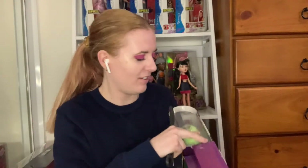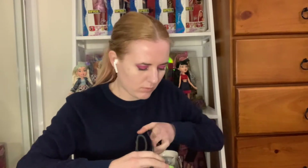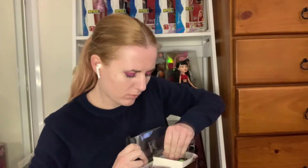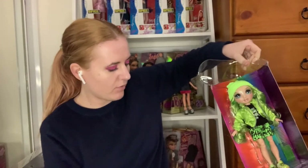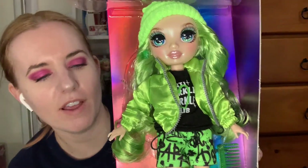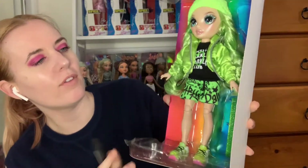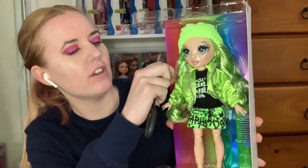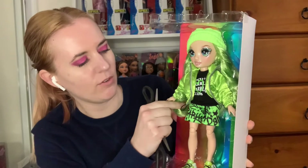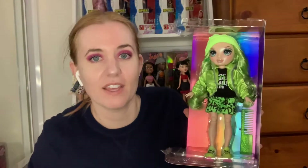I'll just try and pull the doll out first. She slides right out like that very easily. I love how they put her in quite securely and pose her a little bit so her foot's slightly forward so she's in a pose. The stuff they use to tie her in isn't too hard so it's not damaging to the doll itself. Her comb is in there too — I'm just going to break her out now, show her, and then do the accessories in the second part.